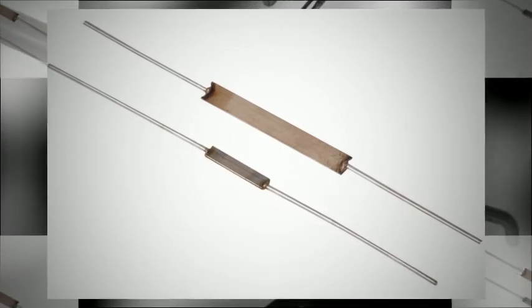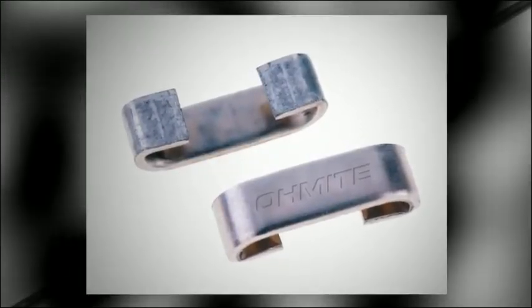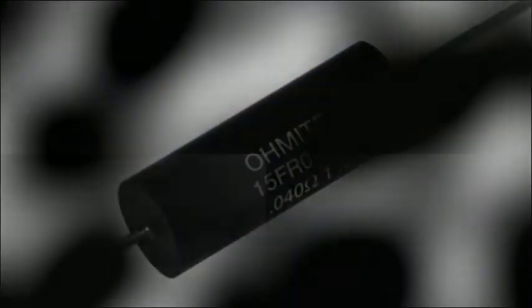O-Mite's 60S series SMD bare metal element resistors are offered in 3 standard power ratings, with a resistance range from 2 milliohms to 8 milliohms in a standard 5% tolerance.